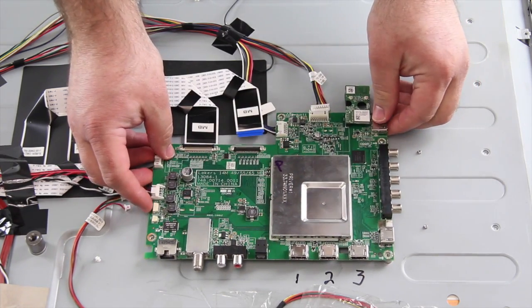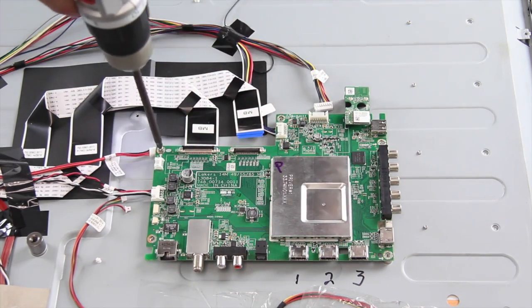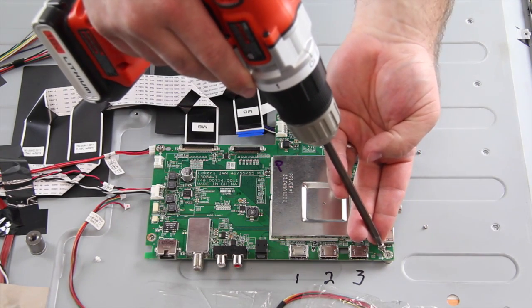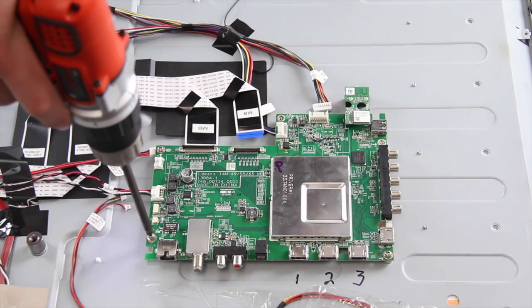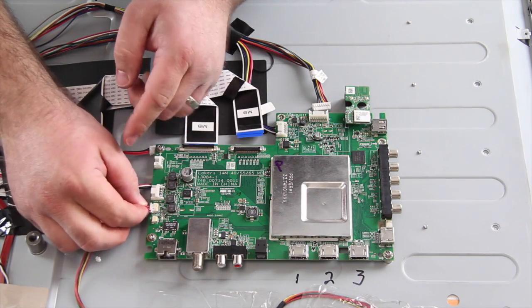Take your replacement board and align it on the chassis. Install the screws to secure the board to the chassis. Reconnect the wires and cables to the board.